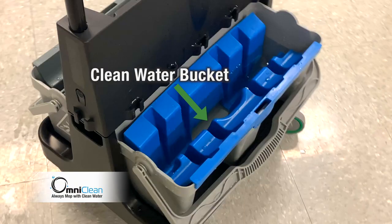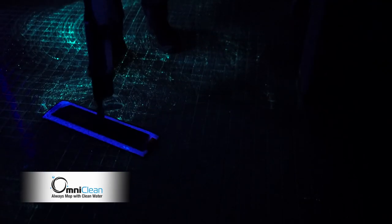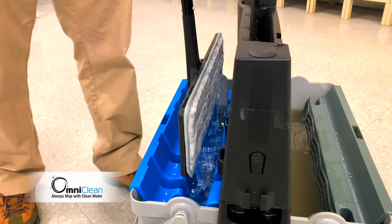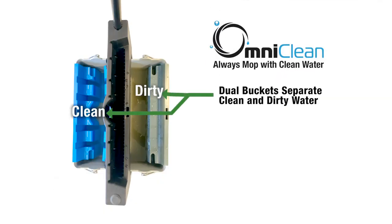The dual chamber system separates the clean water from the dirty water. OmniClean removes more than 90% of the dirt from the floor, isolating it in the dirty bucket and allowing you to use clean water to get the job done right and leave your floors cleaner.